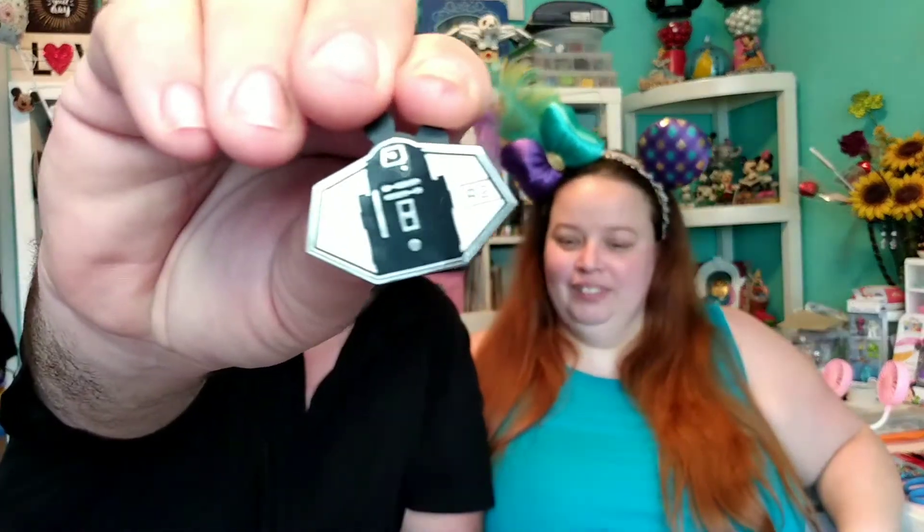Pull the last one out. R2-D2! Cool. It's an R2 unit. Man, I got all the ones I'd want. These are cool. I don't ever remember seeing these in the park. They weren't in the park — when she had them for sale I was like, okay, I'll buy one. Maybe it was like an opening day thing. We'll have to look when we go back in September. Galaxy's Edge is at both Disneyland and Disney World.